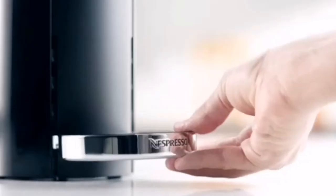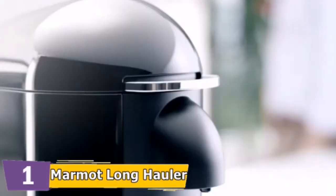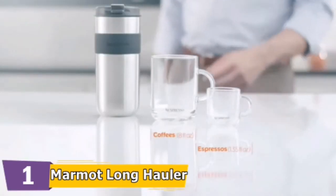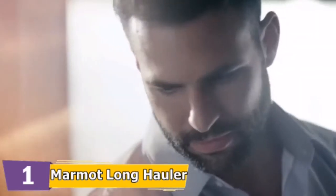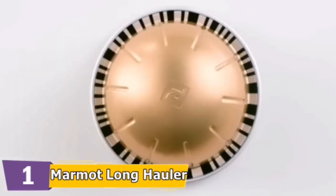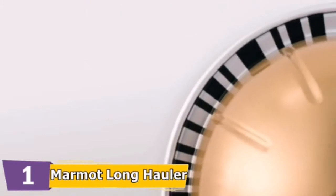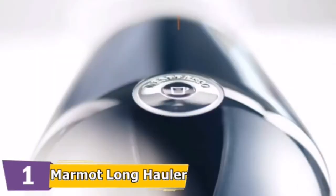The Nespresso Virtuo Plus Coffee and Espresso Machine brews four single-serve cup sizes just with the touch of a button. Each machine includes a complimentary welcome set with a range of Nespresso Virtuo capsules with unique aroma profiles. This coffee and espresso machine features dual capsules for brewing either espresso or coffee with Centrifusion technology. The Virtuo Plus conveniently makes 5-ounce and 8-ounce coffee as well as single and double espresso shots.